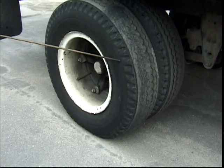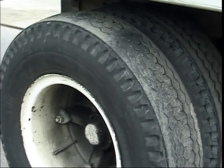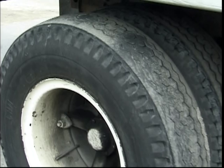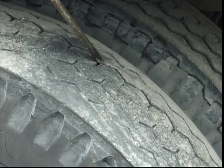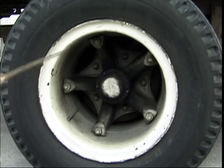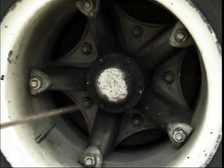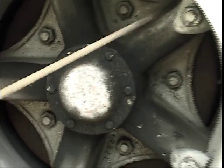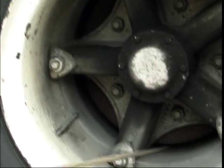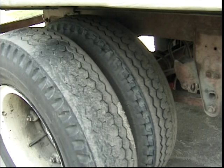The rear trailer wheels: the inspection is identical to the inspection of the front and rear wheels of the tractor. Check for cuts, scrapes or bulges on every tire's side wall, inner and outer. The thread depth should be no less than 2/32nds of an inch for the driving wheel's tire. The air pressure should be 80 to 100 pounds per square inch in both tires. The rim should have no cracks, dents or welds. The wheel seal or central hub should have no cracks or leaks. All lug nuts should be tightened with no sign of rust around them — if you see rust around the wheel nuts, it may mean that they are loose. There should be nothing between the tires, and the dual tires should not be touching each other.